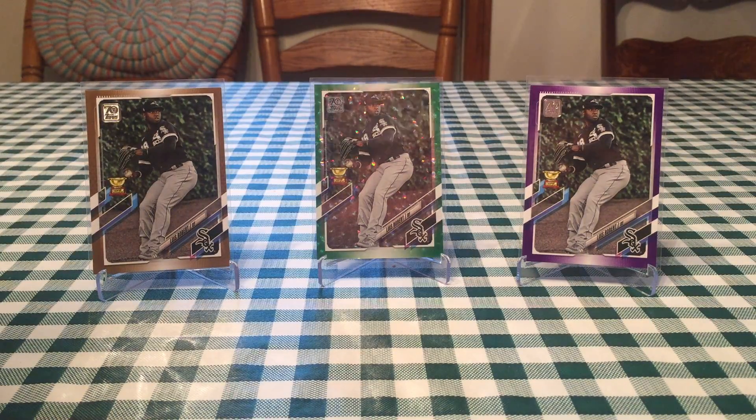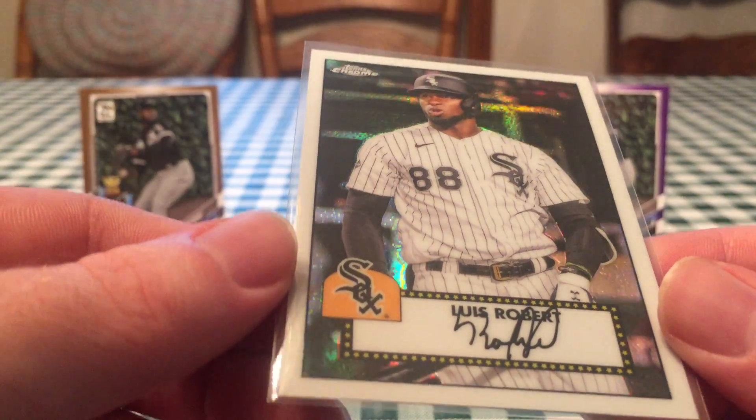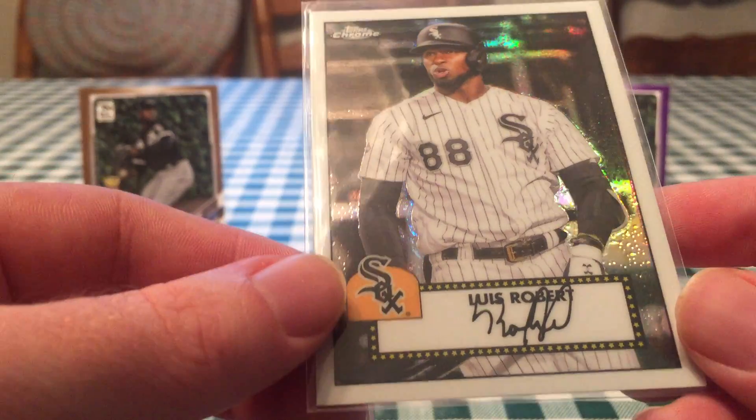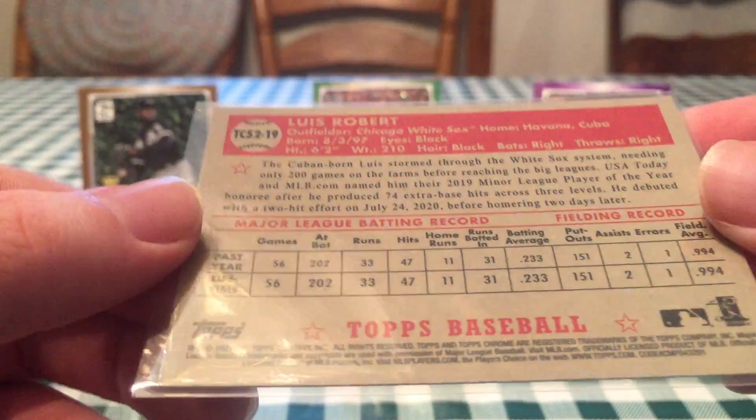Now we'll go into some more from Series 1. This is a retail exclusive 1952 Chrome card refractor. Really cool. We pulled this in a video from Bob's buddy Blake's tin. And I guess Bob was happy about that.